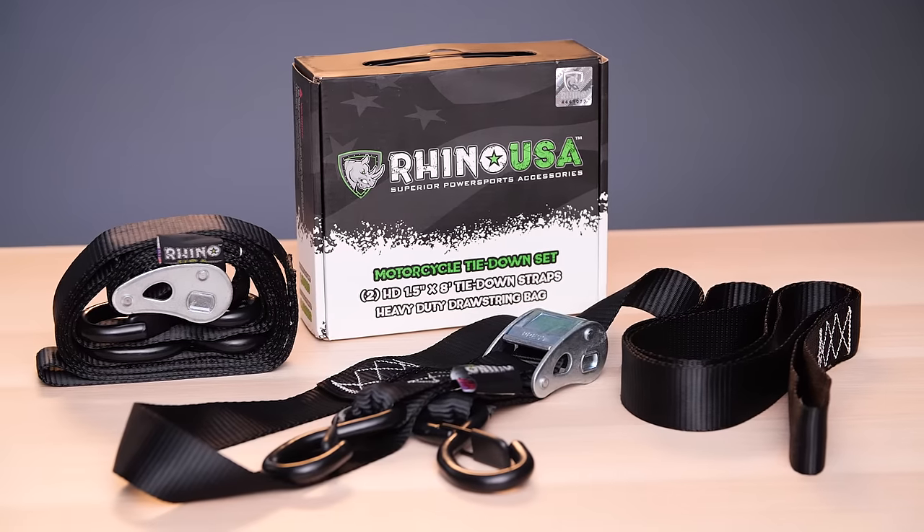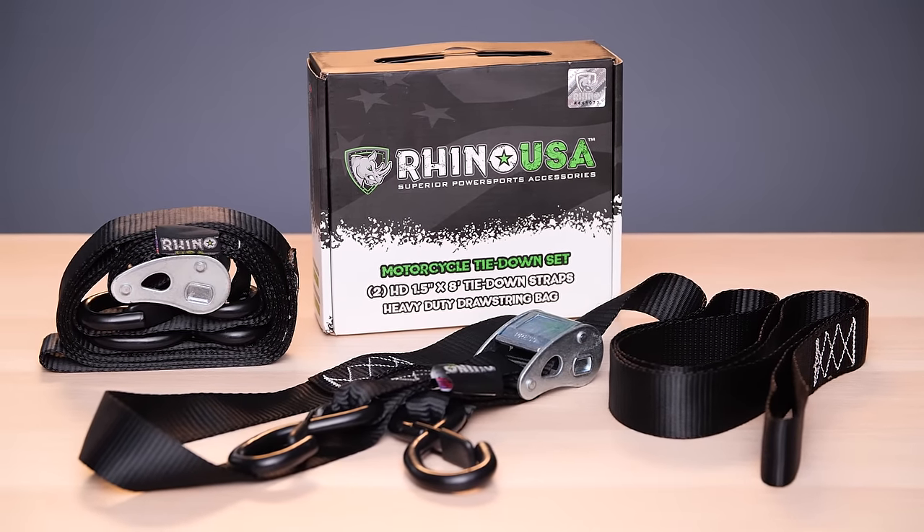Family owned and operated, Rhino USA backs all our products with a lifetime warranty and guarantees satisfaction or your money back. Order your Rhino USA cam buckle tie-down set today.